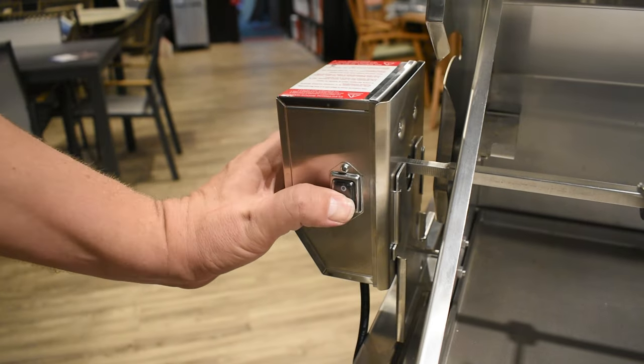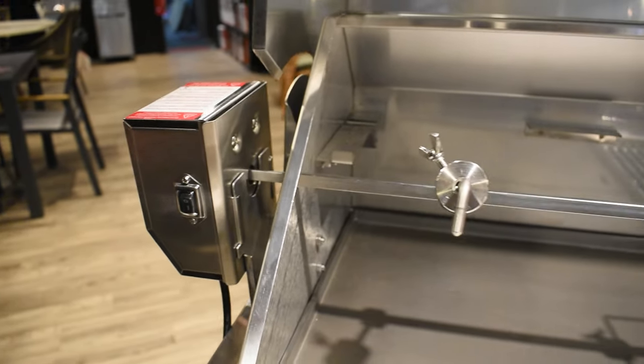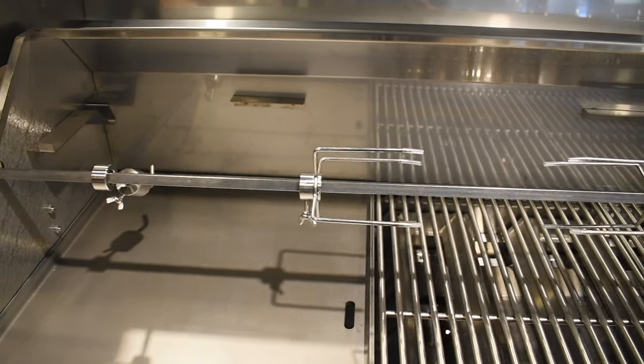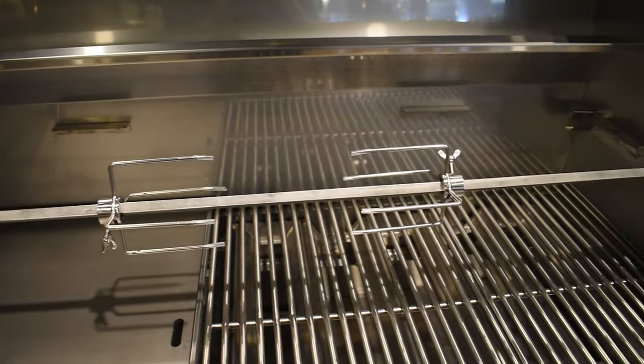Finally, turn on the motor and observe as it turns. If you hear the motor straining at different positions of rotation, the meat and counterweight might require repositioning. That's all folks — thanks for watching and enjoy your Tucker Rotisserie Kit.